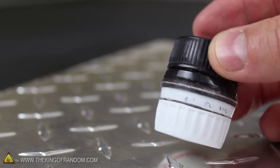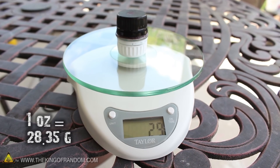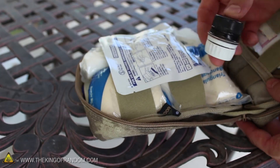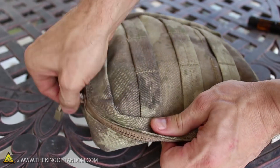Not only is it waterproof and incredibly small, but even when it's fully loaded, the whole thing weighs a mere 1 ounce, or about 29 grams. That's small and light enough to be added to any type of day pack without making any noticeable difference.